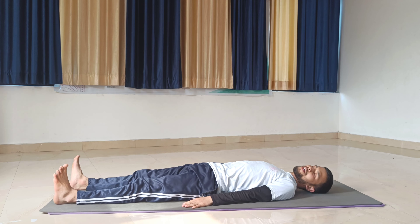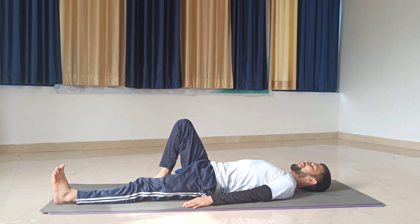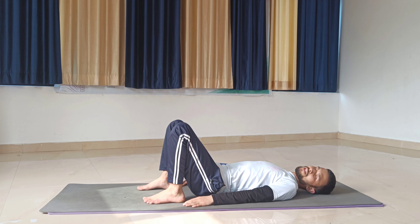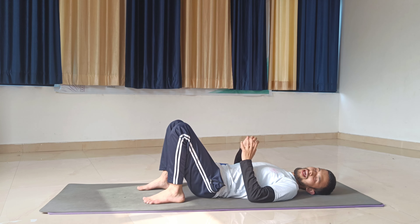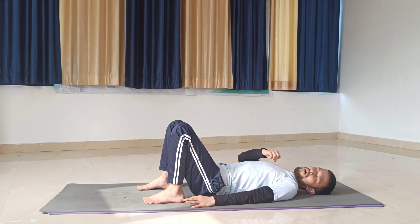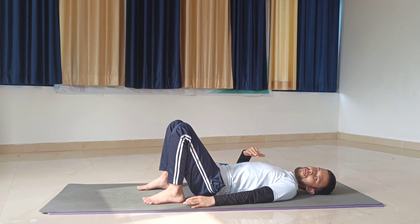Let's see how to do Setu Bandhasana step by step. We will do the Bridge pose here in two ways. This is a supine pose. First you'll lay down on your back, knees straight and palms at the side of your body. This pose is called Bridge pose because when you perform it, your body looks like a bridge — connecting your knees to your abdominal area, and also connecting your body and mind, and your individual soul to your supreme soul.